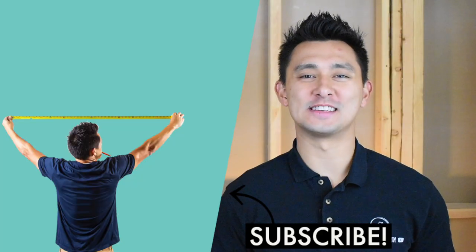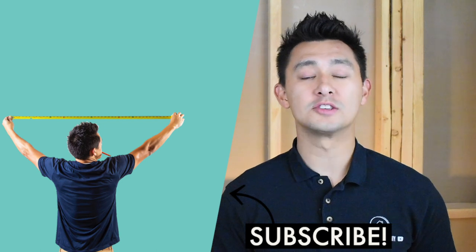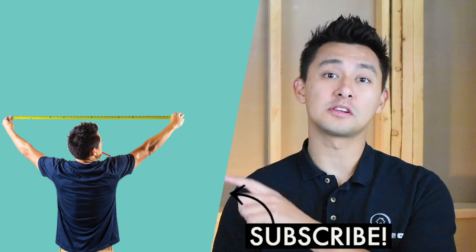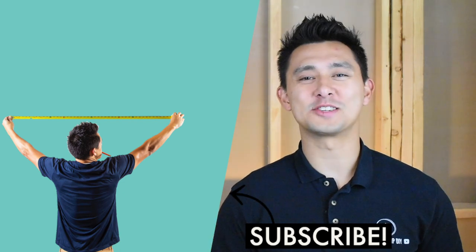Thank you so much for checking out today's video. If you liked what you watched, go ahead and hit subscribe so you don't miss out on future project and how-to videos. Be sure to click the link to check out previous how-to videos I've completed. Thanks again for watching and we'll see you next time.